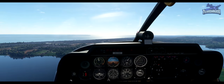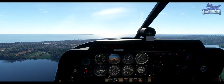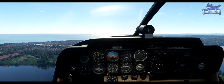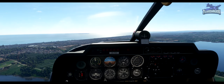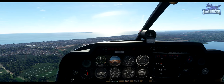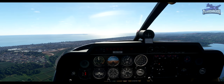Foxtrot Sierra Alpha downwind runway 25 for low approach and overshoot. Foxtrot Sierra Alpha roger, you're number 1, cleared low approach and overshoot runway 25. Next circuit request low level, Foxtrot Sierra Alpha. Foxtrot Sierra Alpha roger, next circuit low level approved.